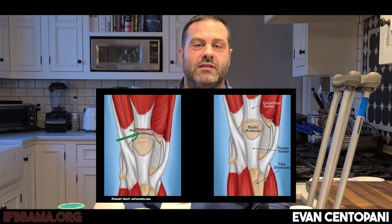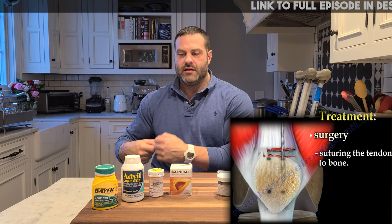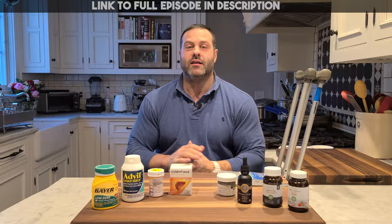First and foremost, let's start at the beginning — the surgery. I had to have my quadricep tendon reattached, which consists of them drilling the kneecap, threading those holes, cranking in anchors and screwing them in, then sewing the tendon with a thread pattern and stitching it, anchoring it to the knee. I'm just coming off surgery three weeks ago.